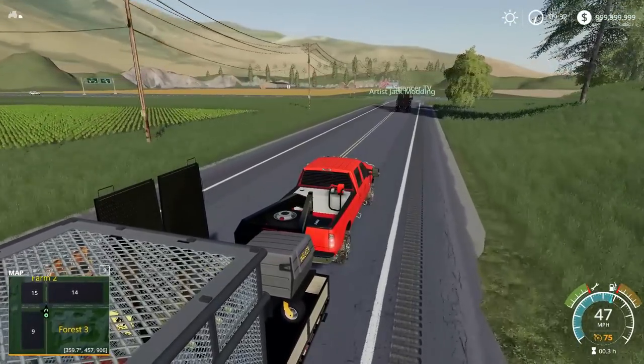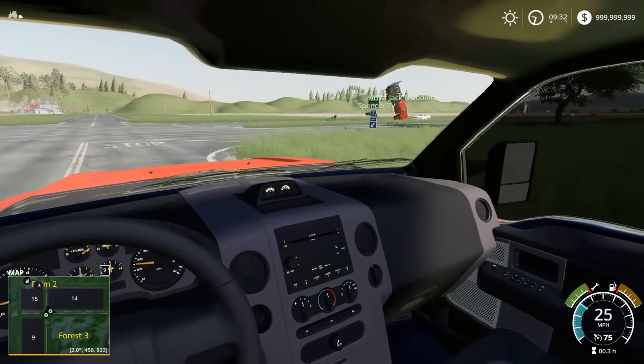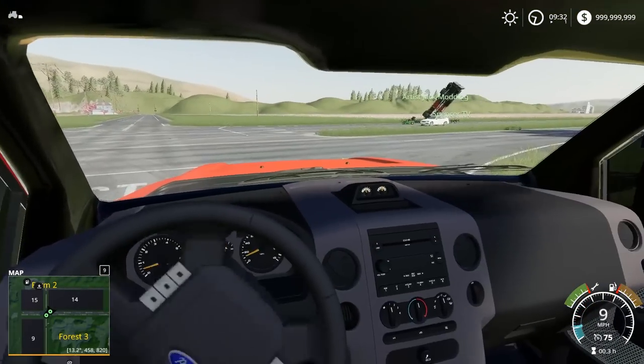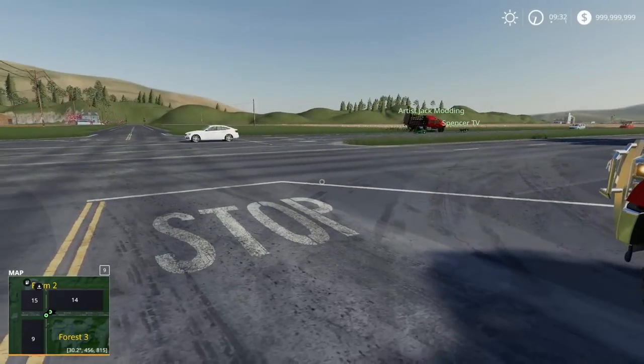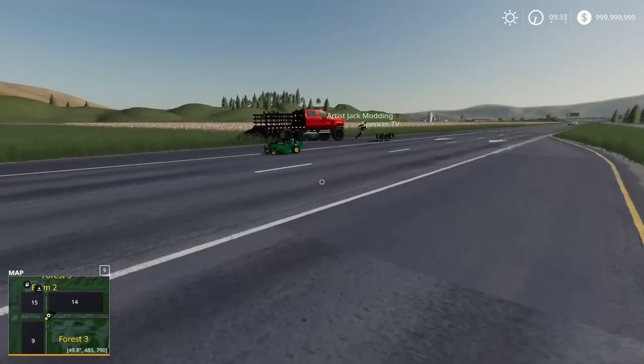There's cars coming — maybe hit the brake. Oh my gosh, dude, there's a car accident. Oh no, dude. The cars aren't even stopping. You good, man? Spencer! Spencer!